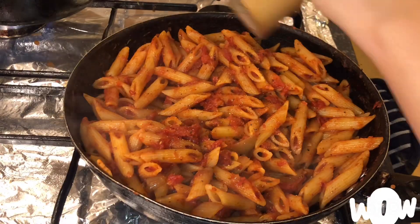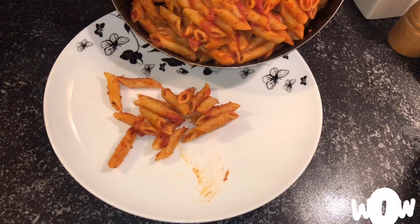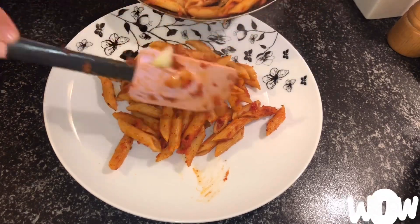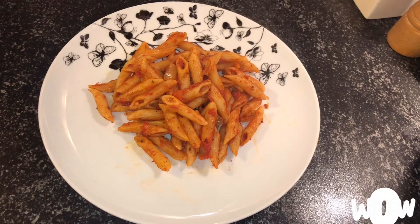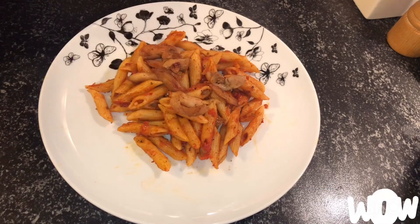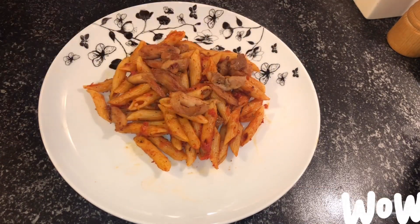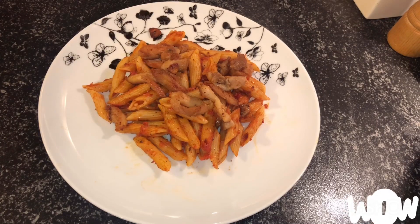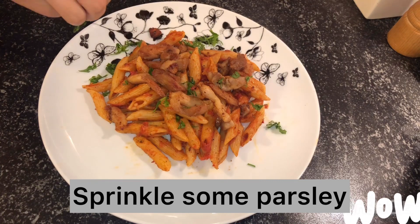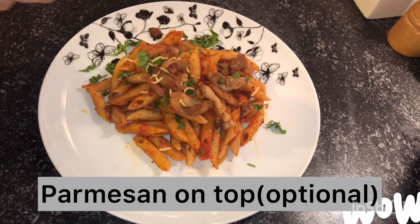It's ready now. Serve it in a plate, then put the crispy chicken on top, followed by fresh parsley, finely chopped. Then grate some parmesan on top of the pasta.